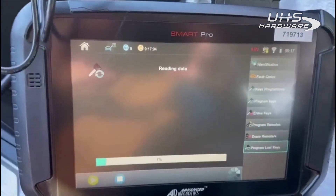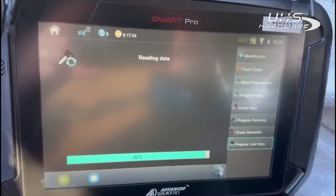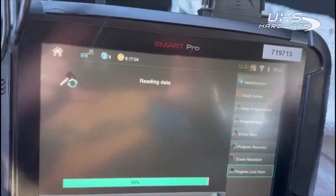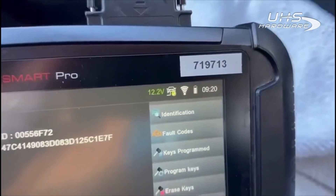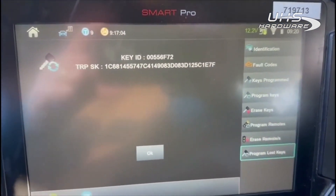We're back in the Impreza. The voltage was pretty low when we started — it's just bitter cold up here this morning — so I added a jump box to it while that was reading the data. We should be good now. You can see it got the information it needs to generate an emulator.